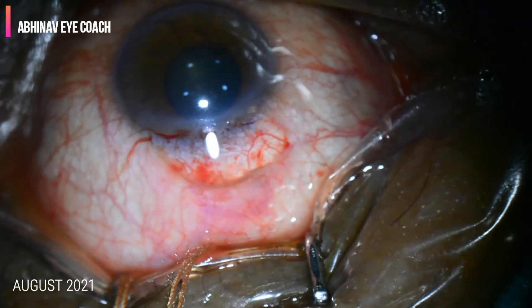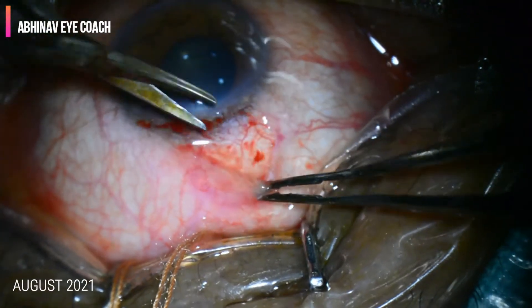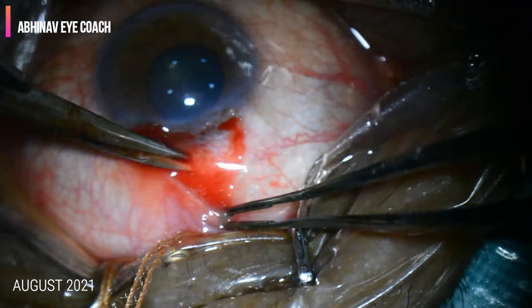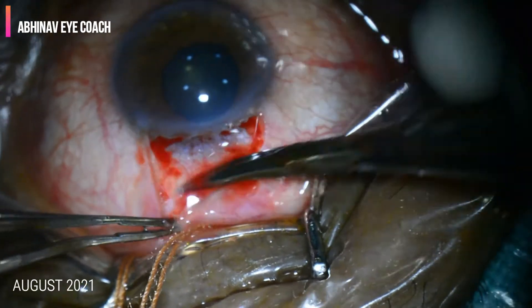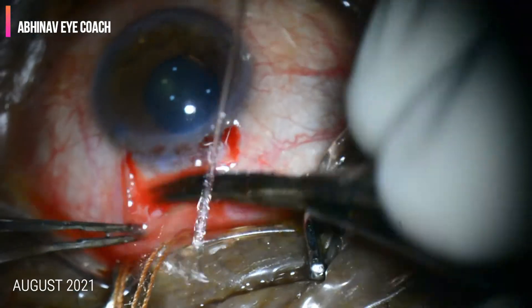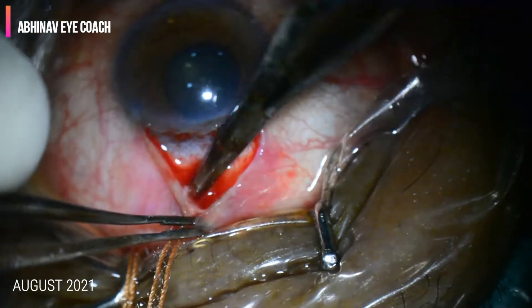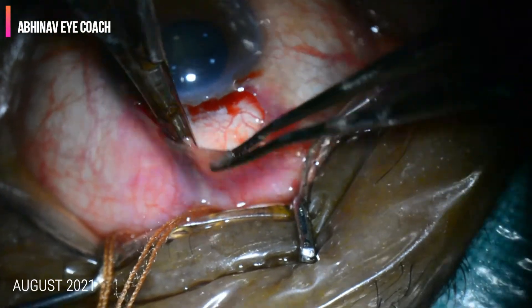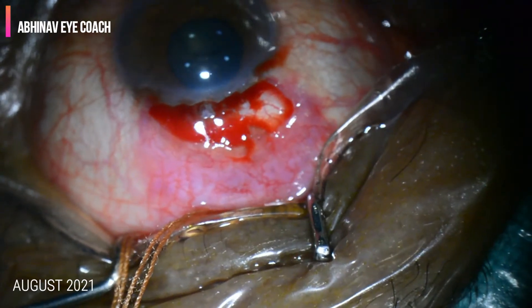Adequate exposure of the conjunctiva is achieved. The excess Tenon's capsule which is not separated from the sclera can be excised. A large space is created under the conjunctiva to place the Mitomycin C sponge.